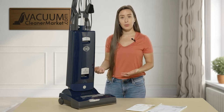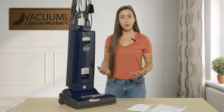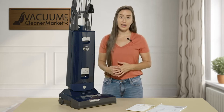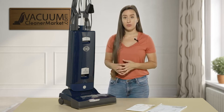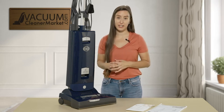This model comes standard with SIBO's S-Class filtration — that's hospital grade filtration. It is excellent if you have allergy or asthma sufferers in your home; this is going to be an ideal machine. It's going to filter your home's air and act just like a little mini air purifier.